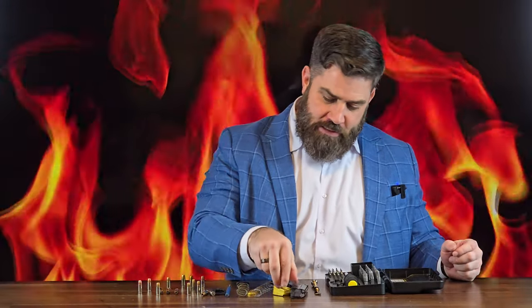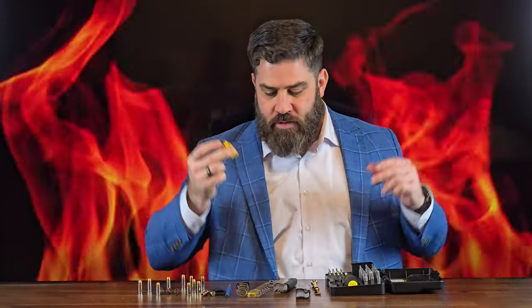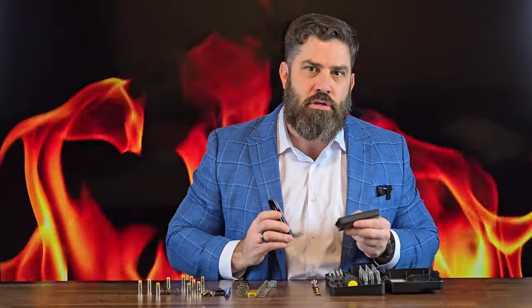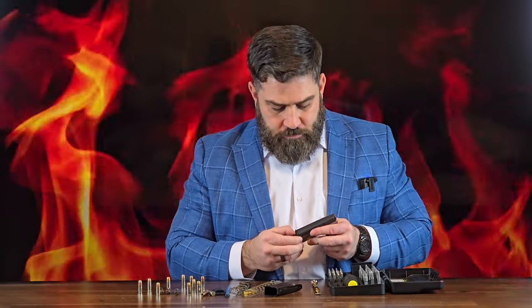Now for the rest of my viewers, I hope you learn that you cannot put a Shield Arms two round extension — or probably any of their extensions — onto a PSA Dagger Micro magazine body. The lip or rim at the base is not the same shape nor size as the Shield Arms S15 magazine body. So until next time everybody, peace.